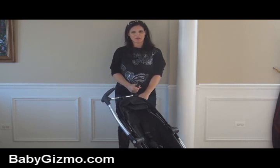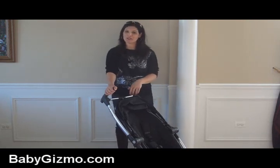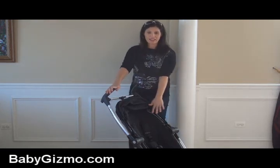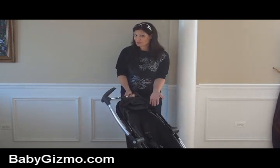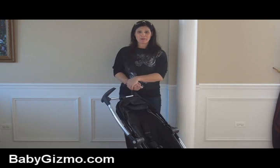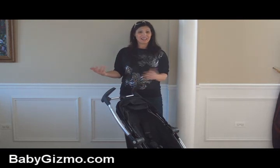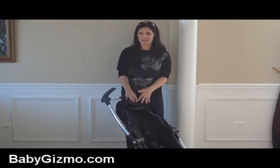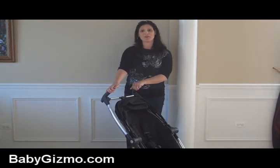Overall, I really like the Quinny Zapp Extra with folding seat. My only concern is the short handles, but since I'm kind of short it doesn't bother me — though I am concerned for my taller parent friends. I like the wide seat for bigger kids up to 50 pounds, the deep recline, the reversible seat, and I'm pretty stoked that the seat remains attached when you fold it into one of the most compact stroller folds in the world. I don't travel with a stroller where I have to remove the seat — it's an extra step I'm not willing to do — so I love that they put the travel back in the Quinny Zapp. That's my look at the Quinny Zapp Extra with folding seat. I'm Holly Schultz from babygizmo.com.